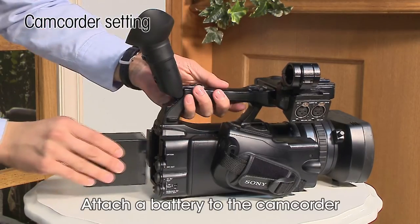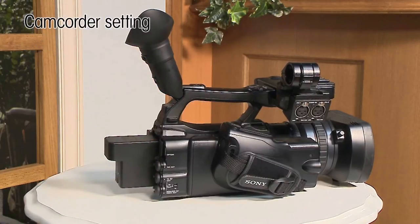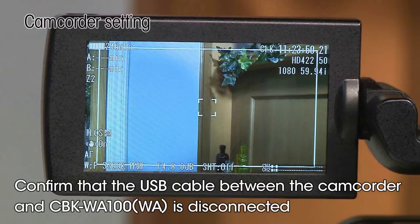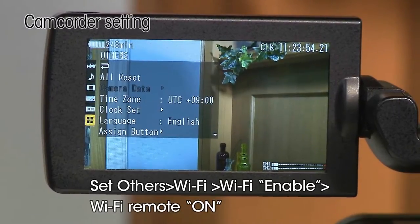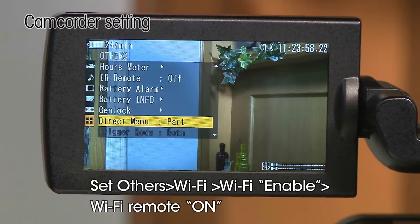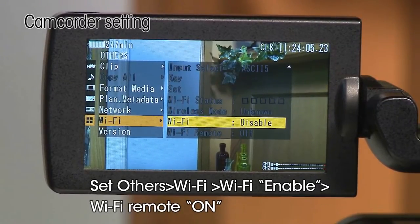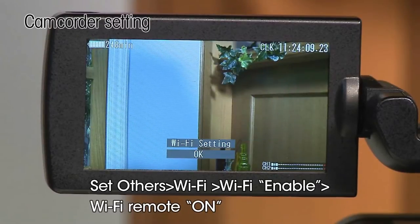First, the camcorder settings. Attach a battery to the camcorder and turn on the power. Please make sure that the USB cable between the camcorder and wireless adapter is disconnected. If the USB cable is connected, the Wi-Fi remote menu is grayed out and settings cannot be performed. To use the remote control functions, set Wi-Fi remote in the camera set menu to ON.